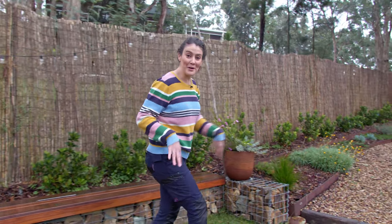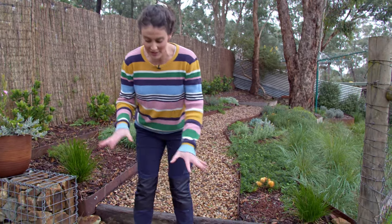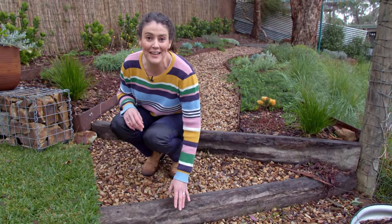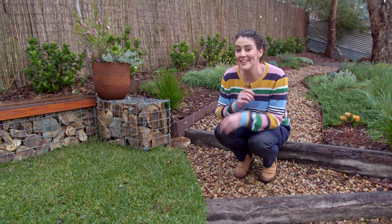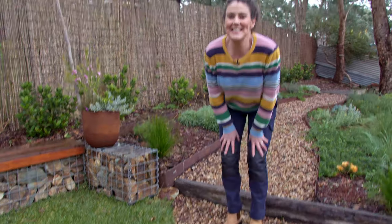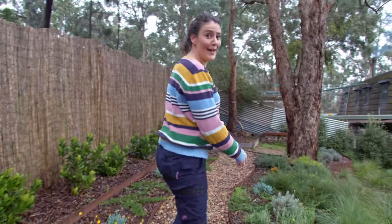One of the things I love most about this rusted steel edging is how beautifully it combines with timber and stone. Just look at these gorgeous recycled red gum sleepers we've used, and then of course the beautiful gabion wall — I think it just looks incredible. So let me lead you down the garden path so you can have a sticky beak. Don't mind the winter weeds — just ignore them!